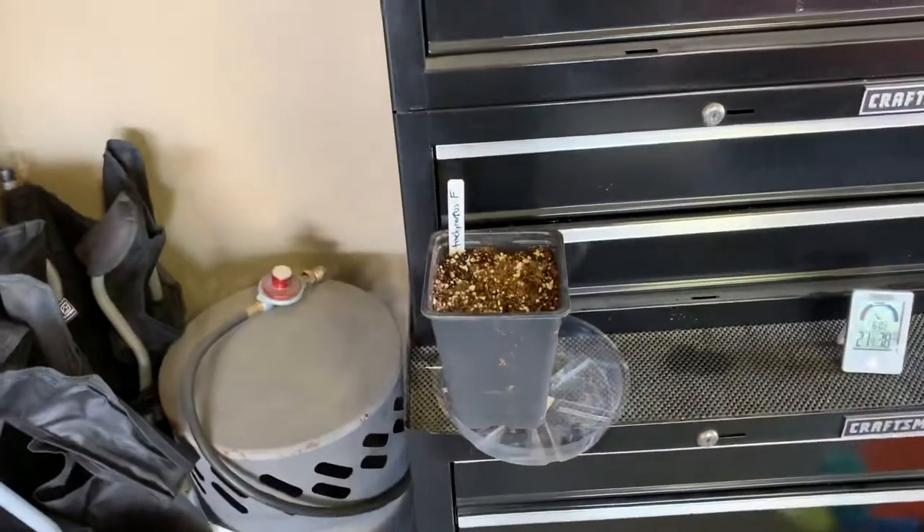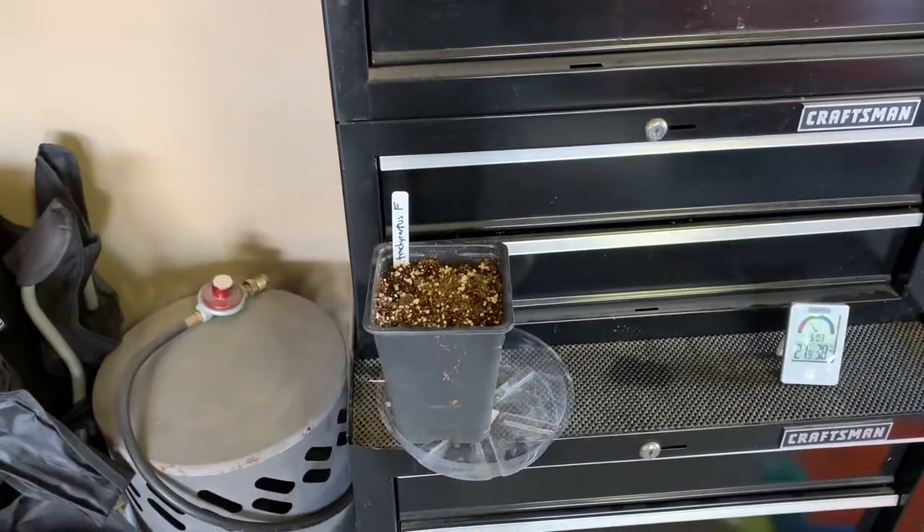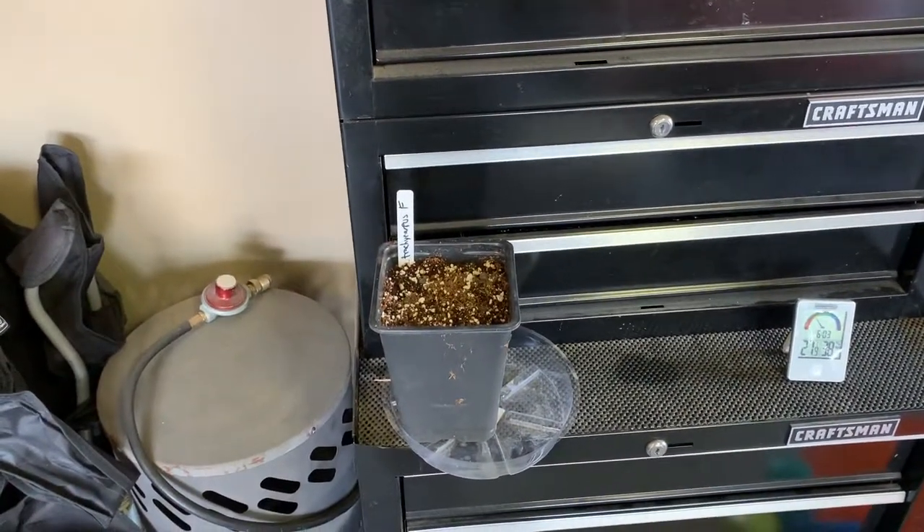Okay everybody, hope you enjoyed the video on the follow-up of Trachycarpus fortunei — second stage germination. Take care.